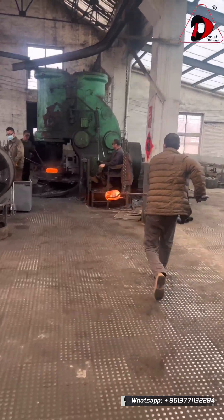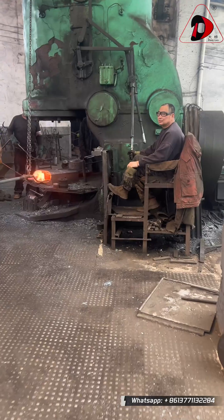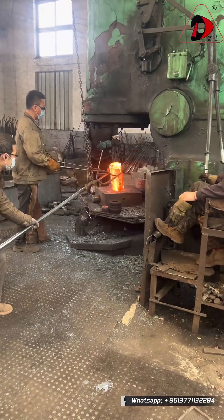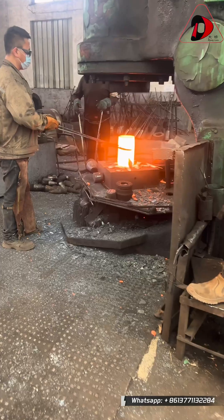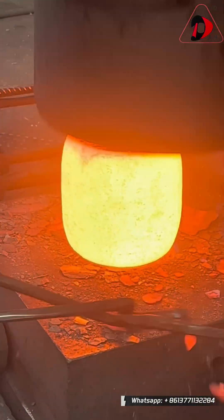The first step is heating. We use an efficient natural gas heating furnace to uniformly heat selected steel billets to the specific temperature required for forging. Precise temperature control is crucial for ensuring the material's plasticity and the final product's performance.